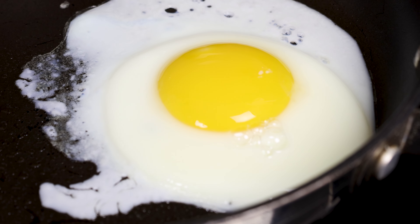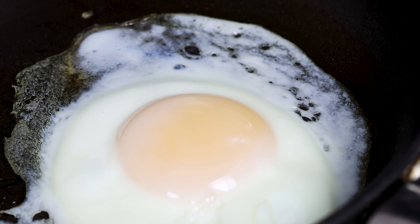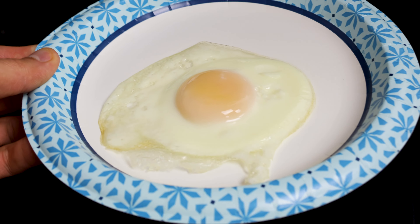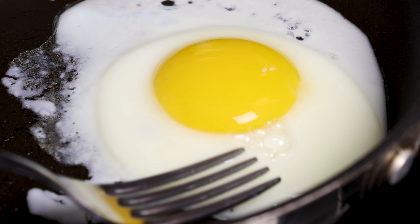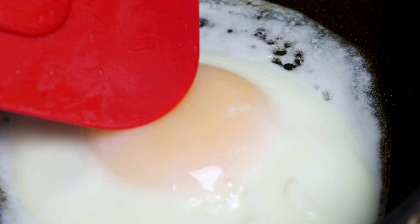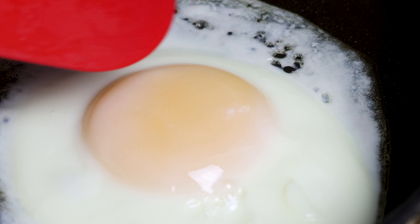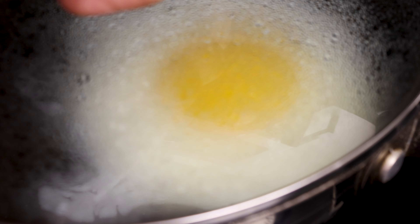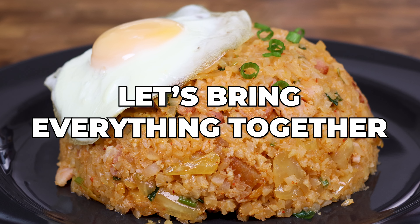Our pan should be hot, but check on the egg first. Depending on your stovetop, it may already be done or may need a couple more minutes. You'll know it's done if you don't see any clear liquid sitting near the yolk, but the egg yolk still jiggles around when you move the pan. If it isn't done, let it keep cooking for a few more minutes but keep a close eye on it. Once done, plate it and set it off to the side.